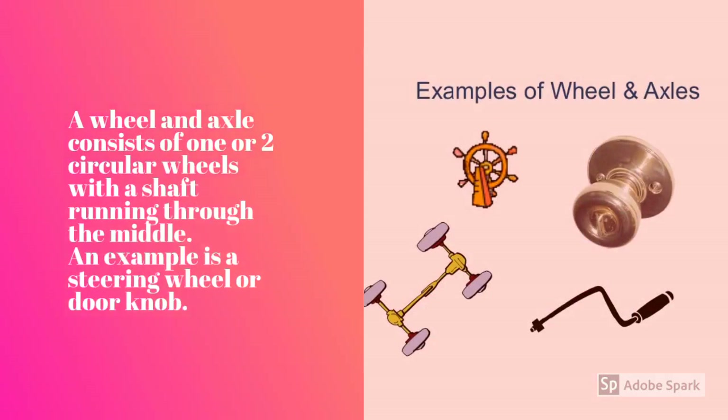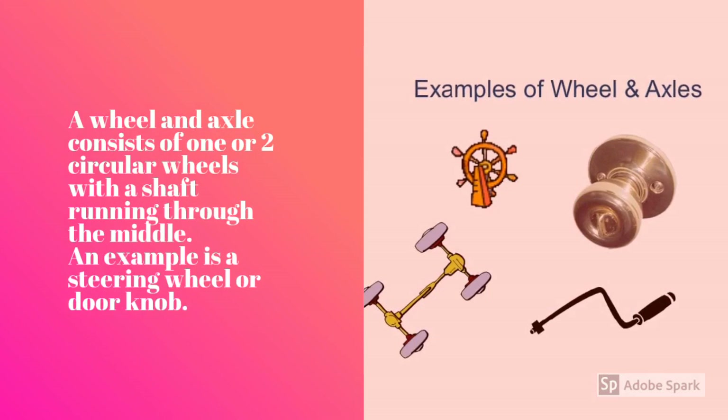A wheel and axle consists of one or two circular wheels with a shaft running through the middle. An example is a steering wheel or a doorknob.